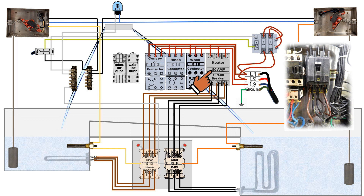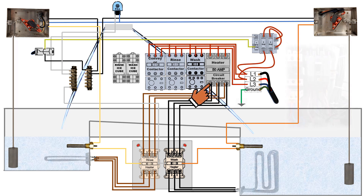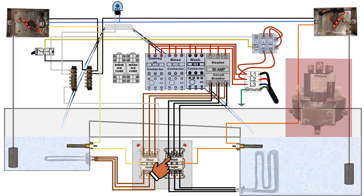On the bottom side or discharge side of the circuit breaker, the heating elements are wired in, both wash and rinse. The wash heating element connected with black wires travels through a conduit to the heater control box, where they connect to the top side of the wash heater relays.